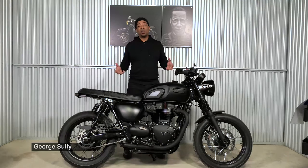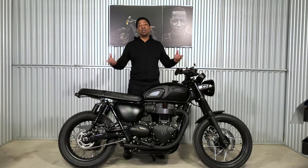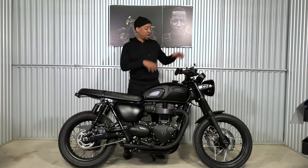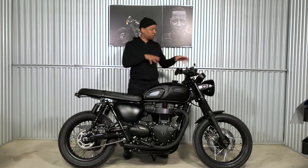Hey everybody at home, my name is George Sully. Welcome to Murdered Out 6. This is the sixth edition of this T100 2018 Triumph build. What we're going to do is basically start from the front end of the bike and work our way to the back end and everything in between. Let's start from the front.